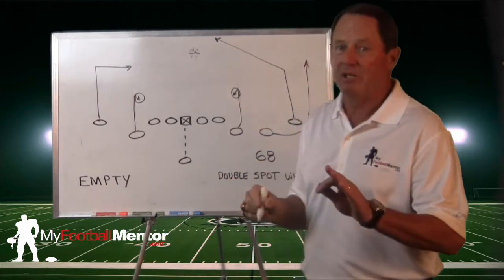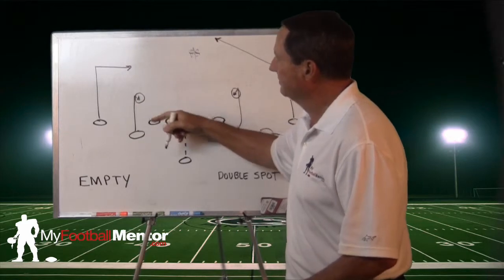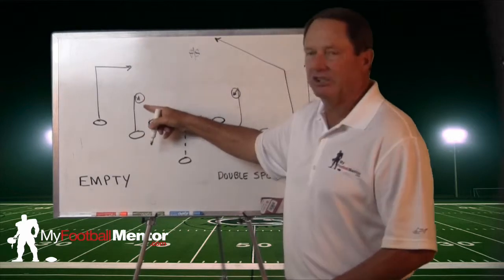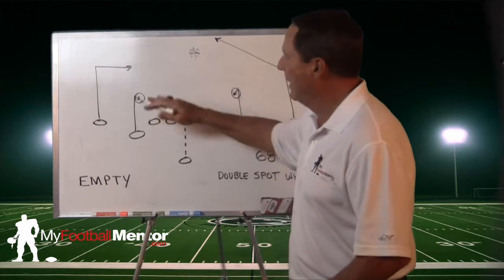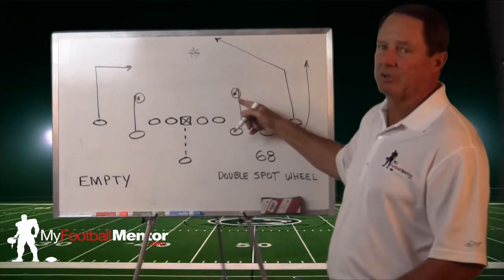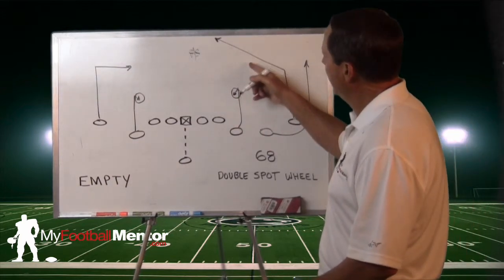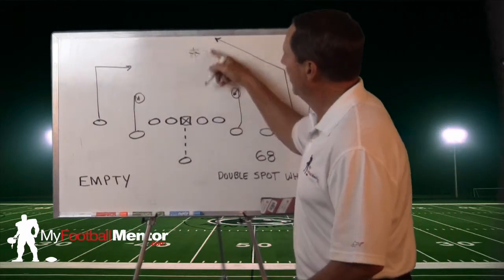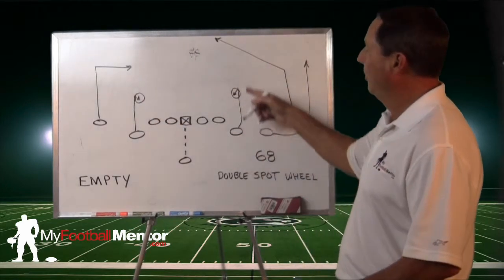That's not the only place we have a high-low read. For any outside defender in this area — say it's a linebacker — if he comes up and jumps this six-yard spot route, it really opens up this dig. So we high-low this defender. On this side, when he runs his six-yard spot route, if this defender comes to cover it, we can hit this route right on top of his head. So we have a high-low in the middle, a high-low read here, and a high-low read here.